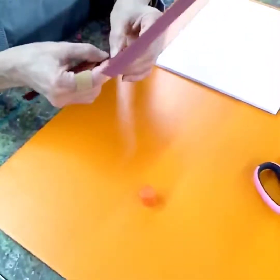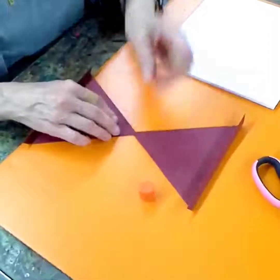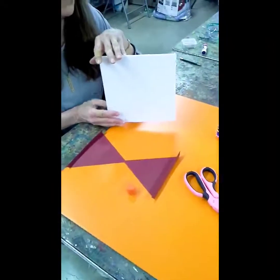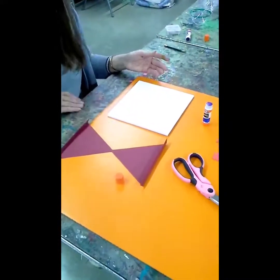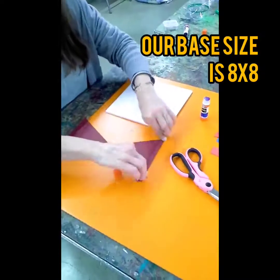Wait a few minutes while that sets up. I'm going to talk about your base — I have foam board as my base, but you can use cardboard. It's about an 8 by 8 inch size.